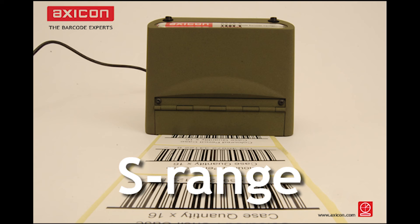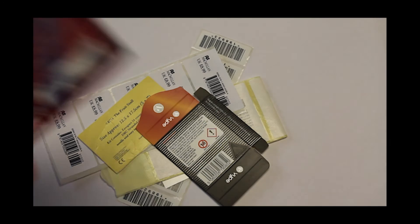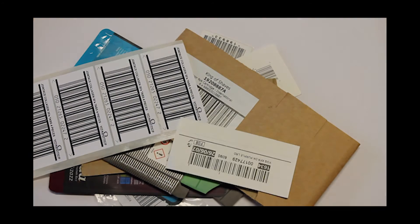Hello and welcome to the Axicon videos. We at Axicon have a wide range of verifiers for all sizes of barcodes. The verifiers are PC based and just need a single USB connection.